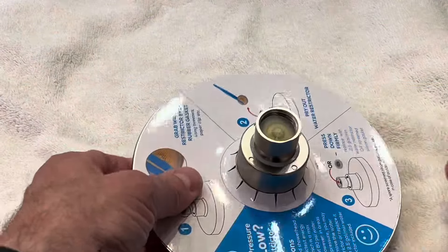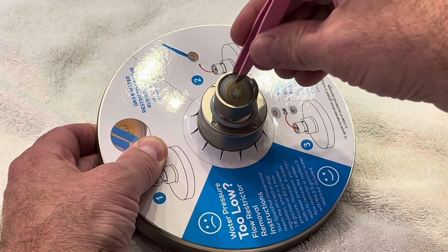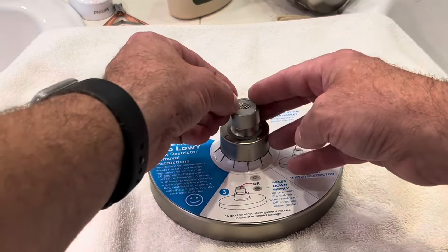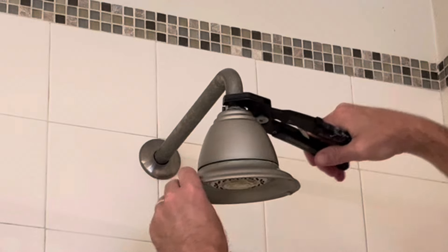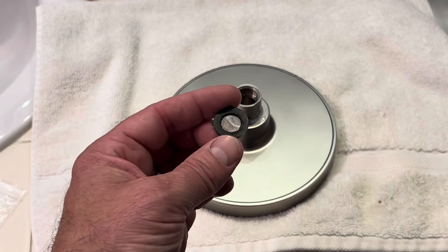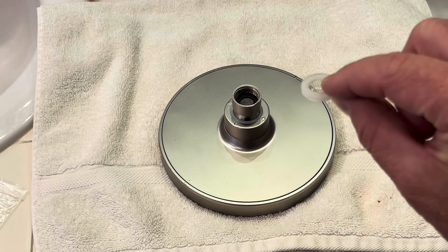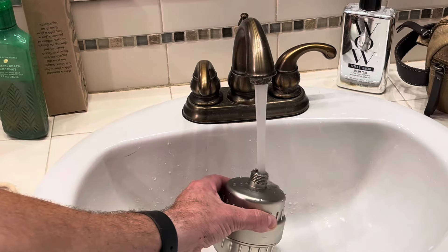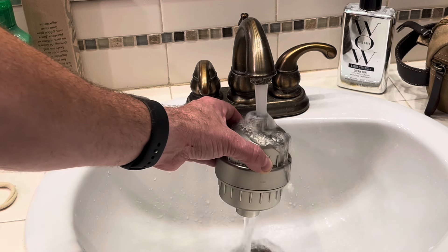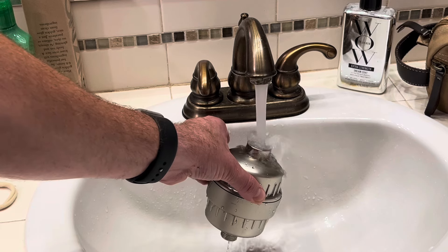I do not want the water restrictor in here, so using tweezers I'm just going to pull it out. There is also a two and a half gallon restrictor, but I'm just going to go with the screen silicone gasket, so I'll place this in there. Using a pliers, I'll get the old head loose and then spin it off by hand. The screen gasket goes inside the filter cartridge. Before installing the new filter cartridge, the instructions recommend you run hot water through the cartridge — pour it in the top hole and let it run through for 60 seconds, then flip it over and let hot water run through it the other way for 60 seconds. Then you can go ahead with the installation.